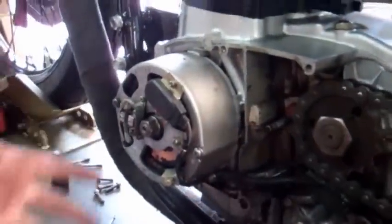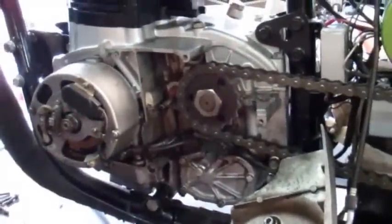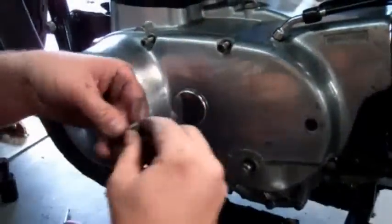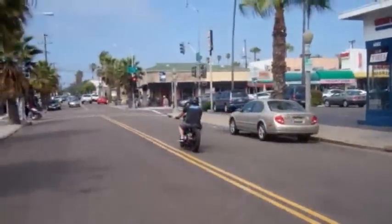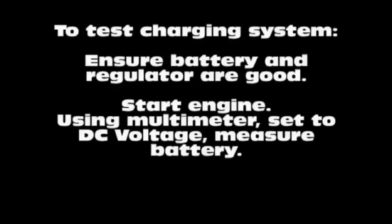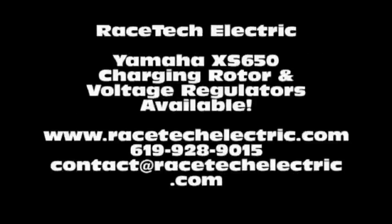Okay, that's it — now we're ready to put the side case back on, put all the bolts back on, and we're going to fire it up and check the charging system to make sure everything's working well.